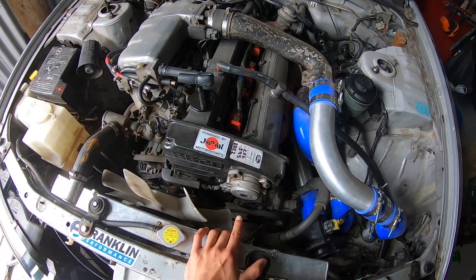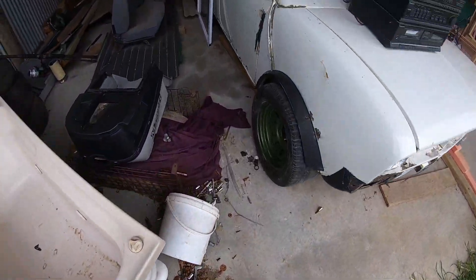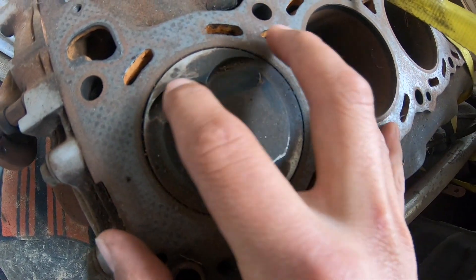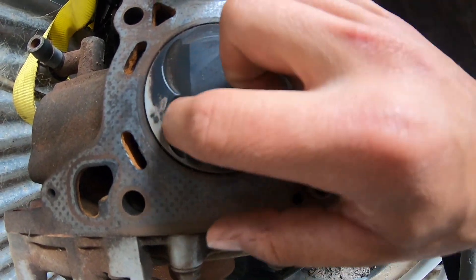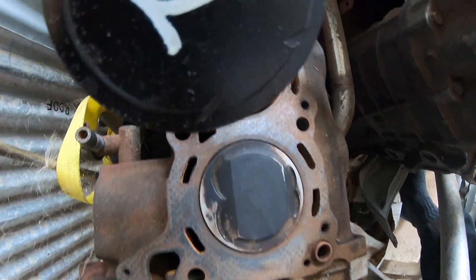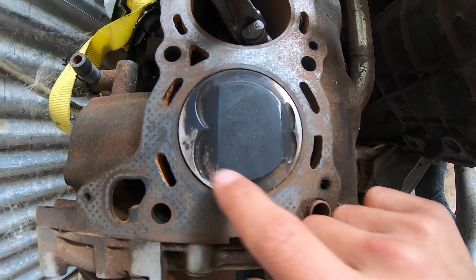It's still got the original single cam bottom end on it. So this is a 20E block, and I'll go and grab a 20DET piston to show you how they're different. That's the 20E piston — it's got a real deep gouge here and two real deep gouges here. Then this one, which is either a 20DET or 20DE piston, has noticeably smaller gouges — that's where the higher compression comes from, but it still runs fine.